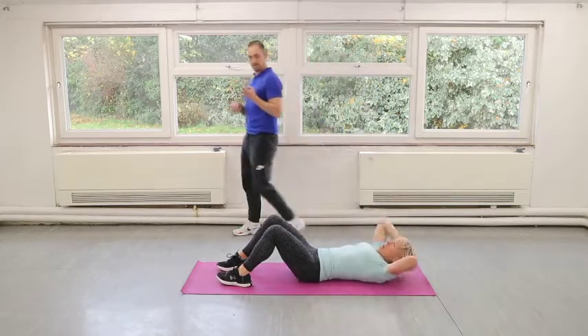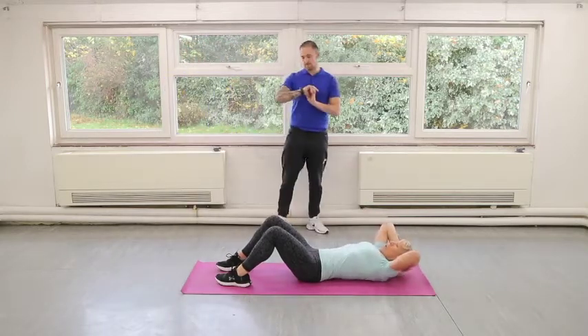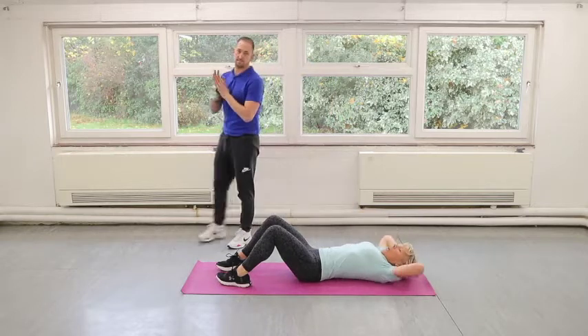Really try to suck your belly button in. A couple more reps — about five or six seconds.